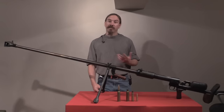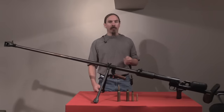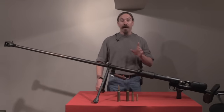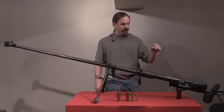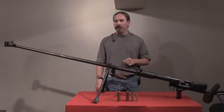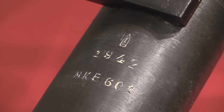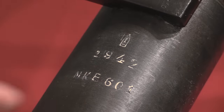The guns did stay in service to the end of the war, although by late in World War Two the newer modern tanks were not nearly as vulnerable to these rifles. Let's look at the markings here on the receiver: we have the arsenal mark, then date of production — 42 — and a serial number.